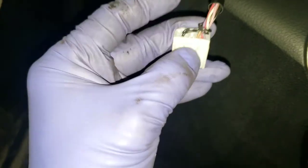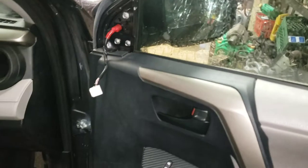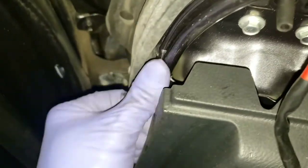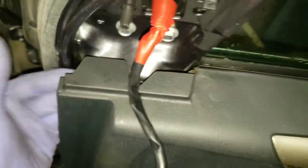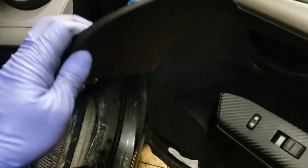Push this little tab here and then you're able to disconnect the harness — that way you don't need to remove the whole door panel. It's really tight so you're really gonna have to squeeze your hand in there and finesse it. It helps if you have small hands.